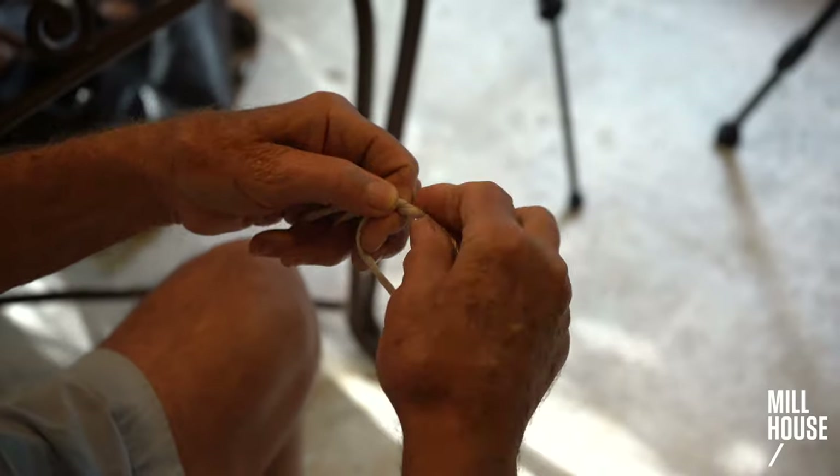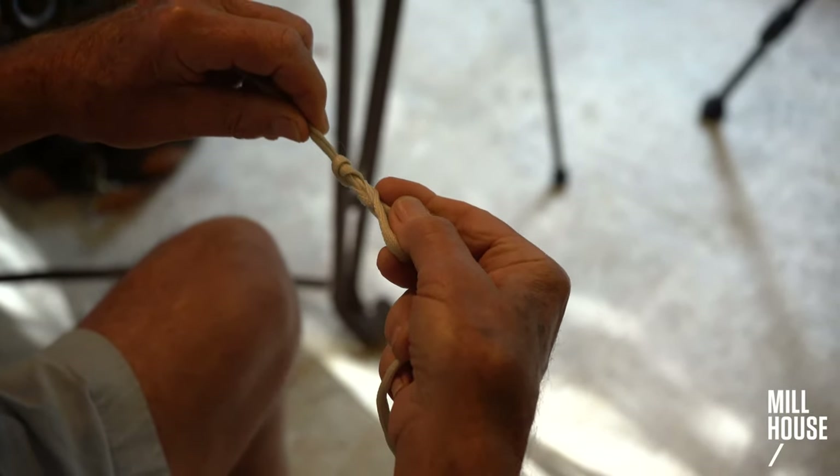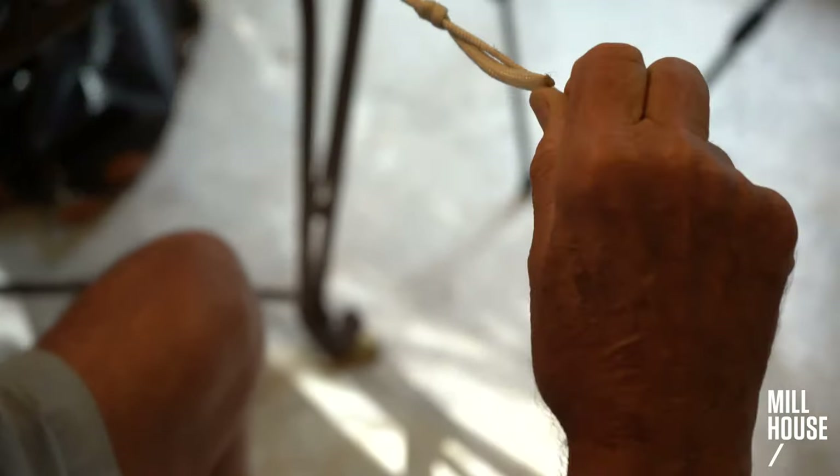Go around three or four times, more or less. Then pull it down holding tension on the main line to a loop knot.